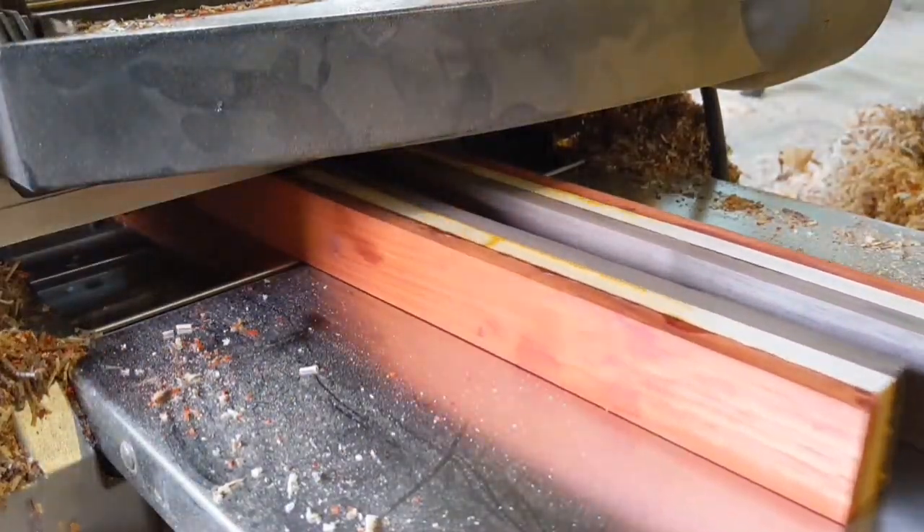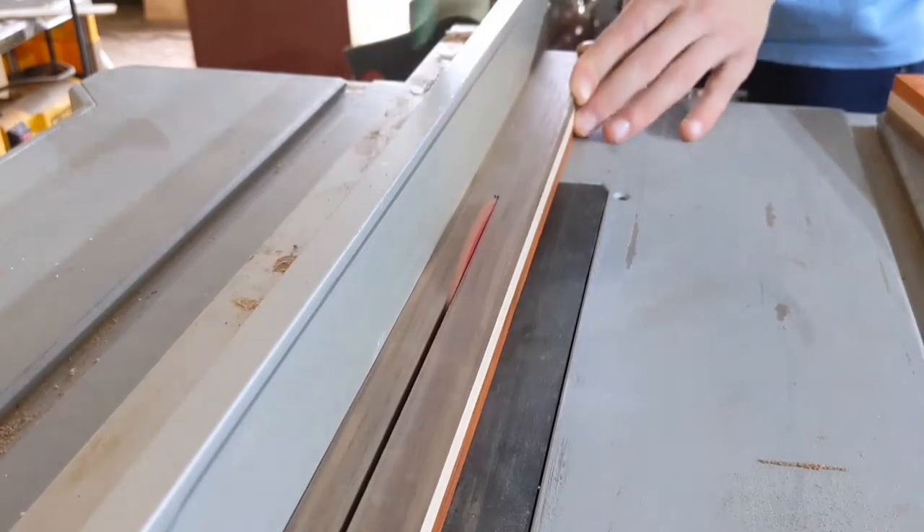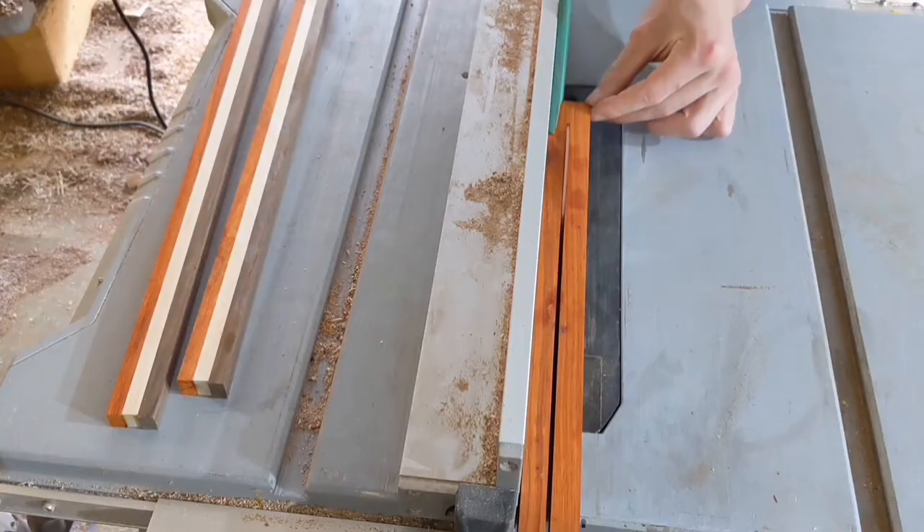A little update on what's going on in the video: I glued the little strips into sandwiches, proceeded to plane the sandwiches down, and now I'm ripping the sandwiches up so that I get some thin sandwiches.